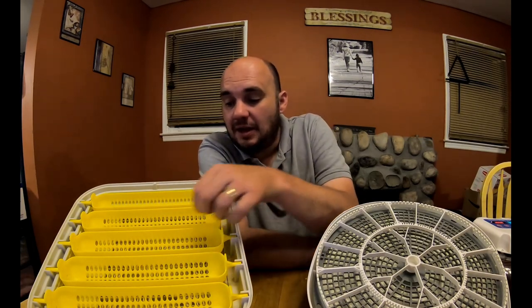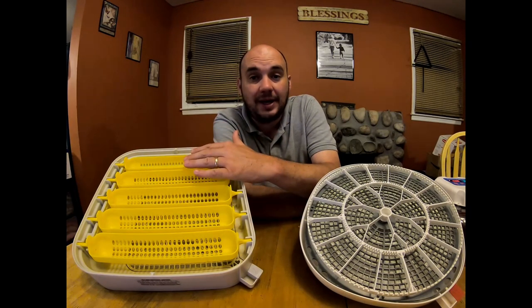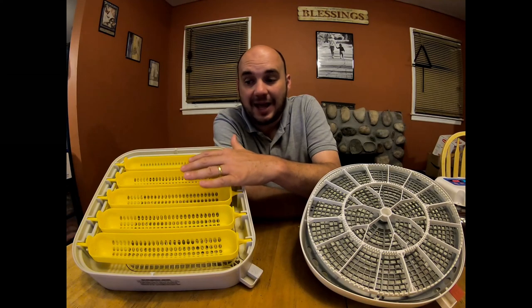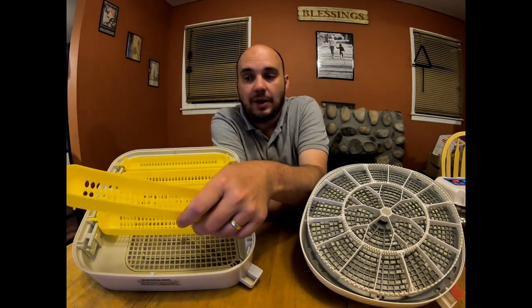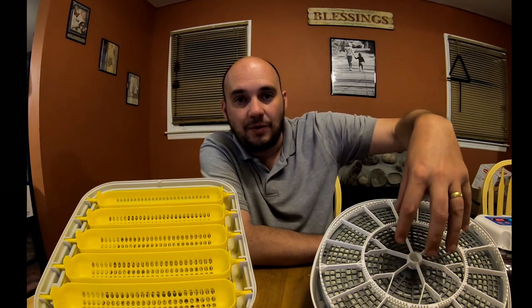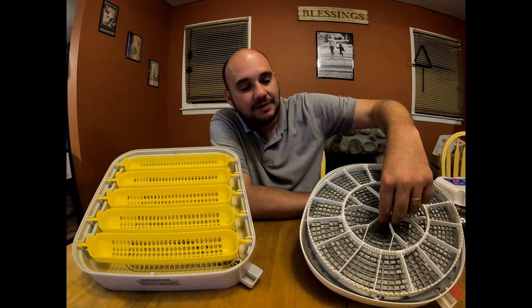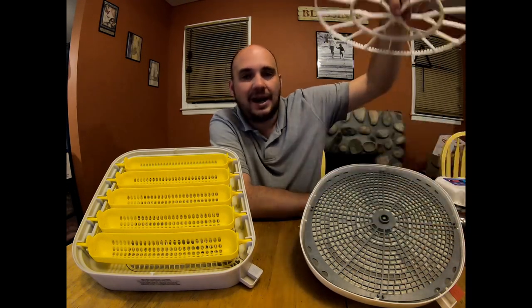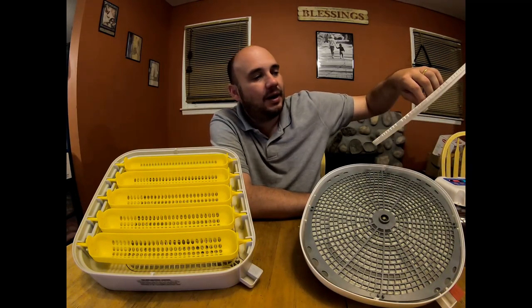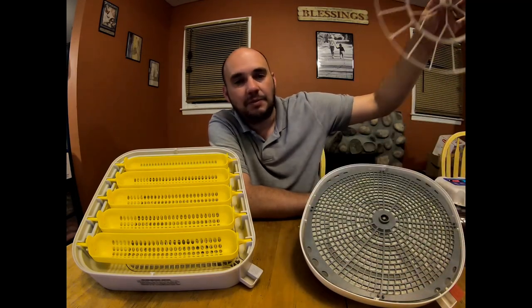As much as I love the egg trays with the MataCoupes, they are a lot harder to remove when candling or when taking them out and putting eggs in the bottom for the last three days to hatch — you have to remove each individual tray and take the eggs out of it. With the Nurture Right, when I'm ready to take the turner out, I don't have to take the eggs out of the trays at all — I just lift the tray right out in one fluid motion and my eggs are still laying right there.